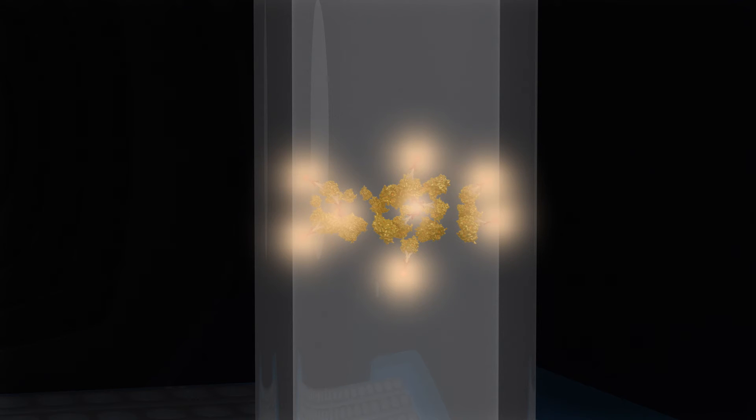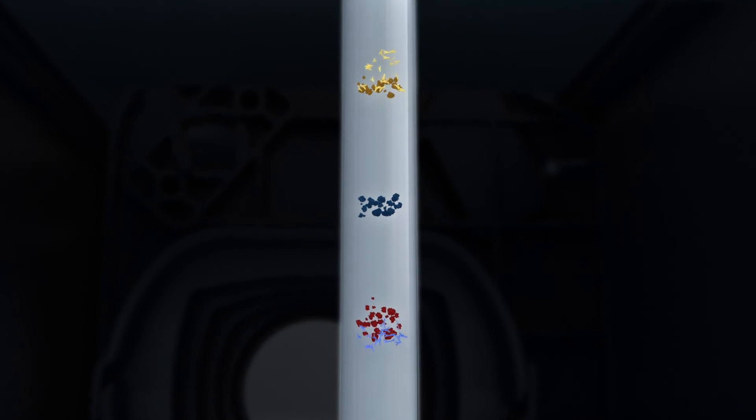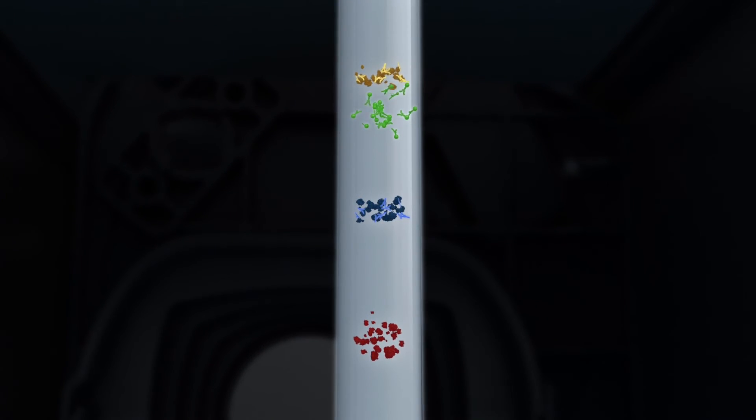This is followed by a chemiluminescent substrate, and the chemiluminescent reaction is recorded by a CCD camera in a series of images over time. For fluorescent detection, samples are incubated with the primary antibody, followed by infrared or near-infrared fluorescent secondary tagged antibodies. Excitation of the fluorophores releases photons, and the emission spectra is detected and recorded by a CCD camera in a series of images over time.